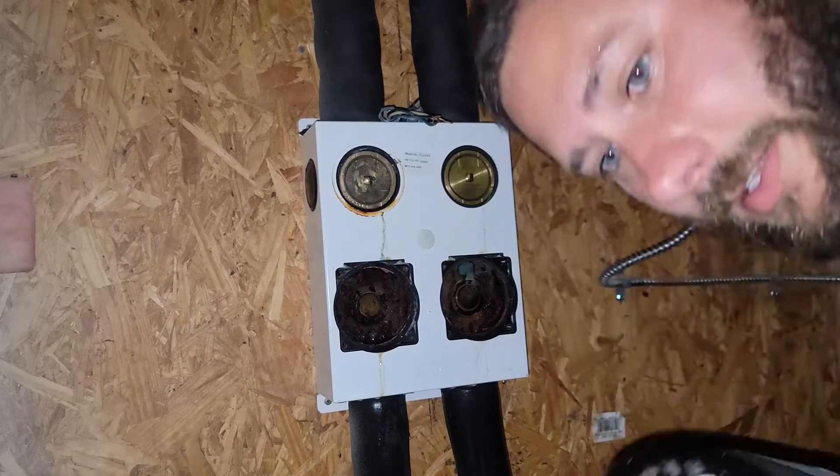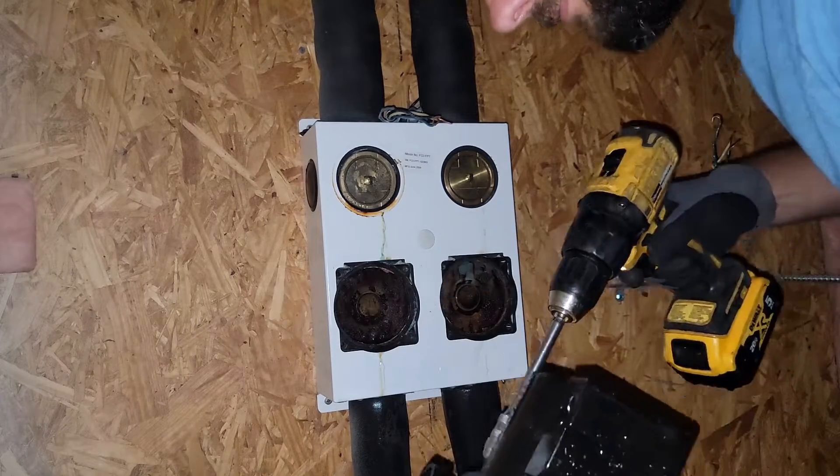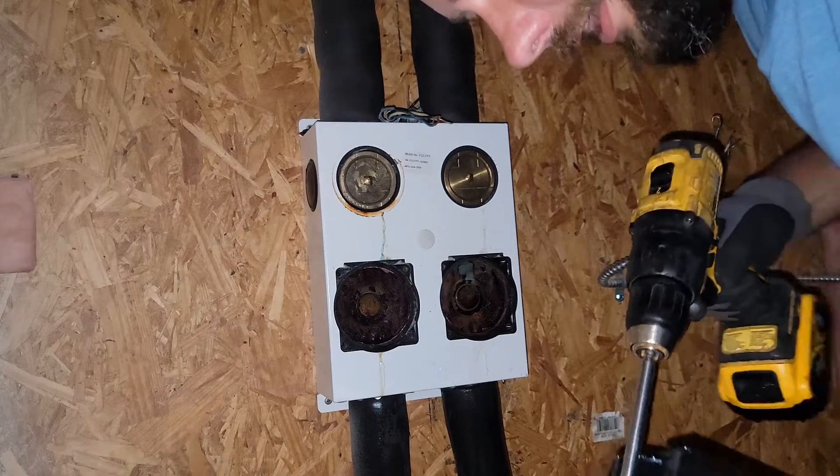Got the little impeller off. Now it's time to take my motor part — my new motor — using the Allen tool in my drill. Doesn't get much easier than that.